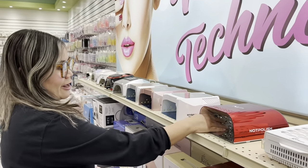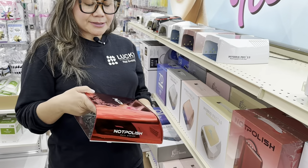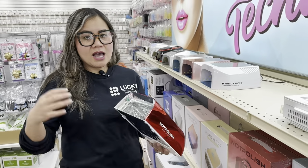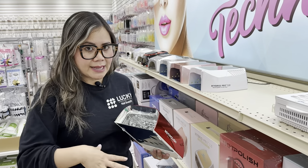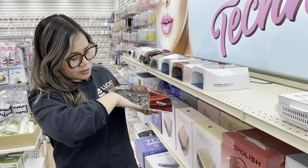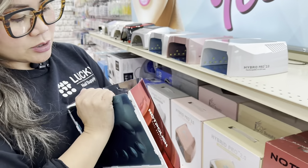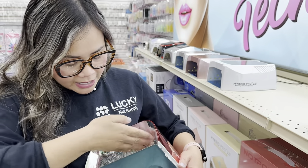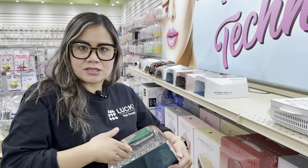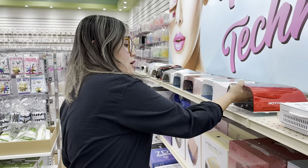In our store we carry this beautiful red wireless lamp. People love it because it's made for longer nails — it has a very deep interior so when you put your nails in, you don't have to worry about messing up the tips. I also like it because you can clean it with acetone. If gel polish gets dirty inside, you can wipe it with acetone and it's fine — it's acetone-proof. So this is a very nice lamp for professionals, especially for long nails.